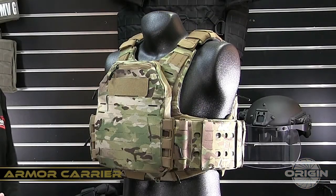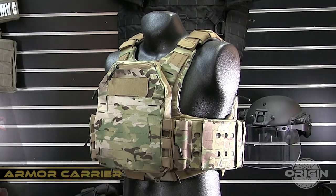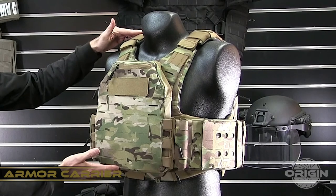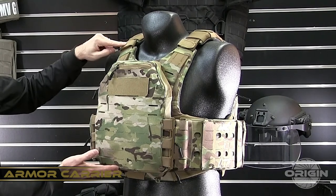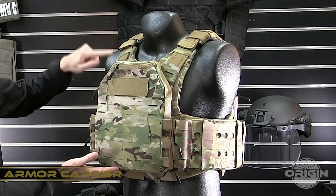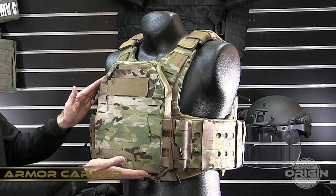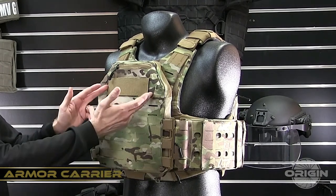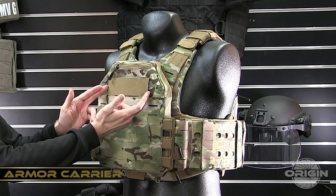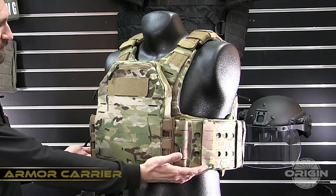The armor carriers comprise the main parts of the plate carrier and the concealable. The assembly will include a set of shoulder pads, your cable routing, front and back concealable panels, front left and right shoulder straps and back shoulder straps, front and back plate bags, reversible loop ID panel, and four male adapters.